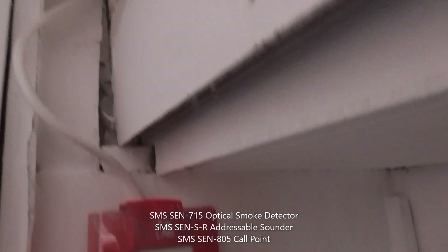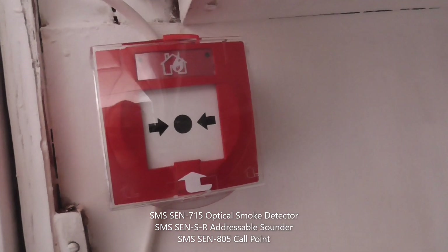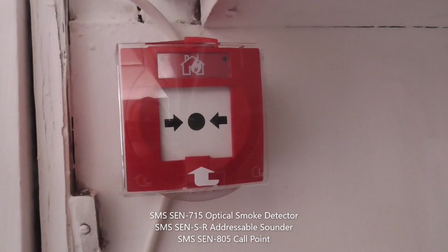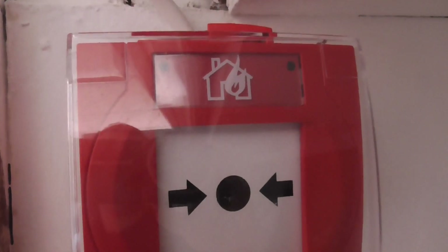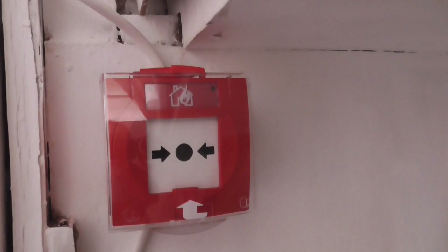It goes down the loop in conduit, keeps going down, and then it goes to the SMS Sentry Call Point. Again, I'll put the model number on the screen because I don't remember the call point number. As you can see, it polls green — there you go, it polls green as well, which is quite nice.